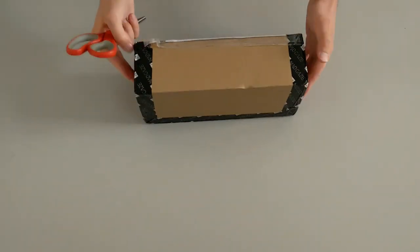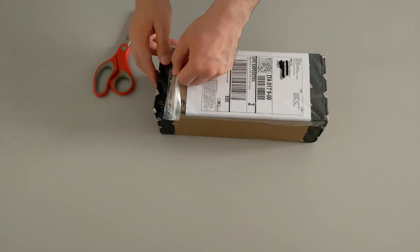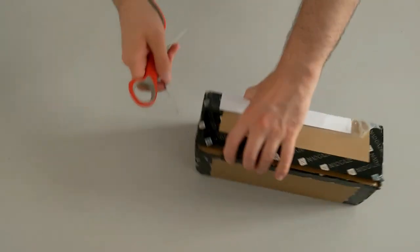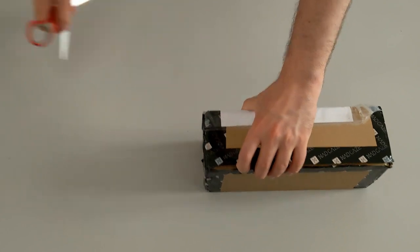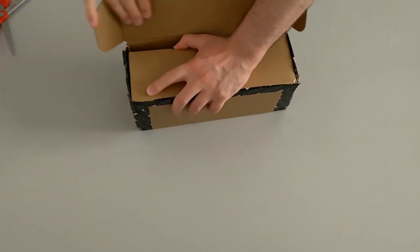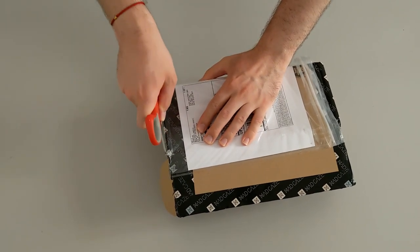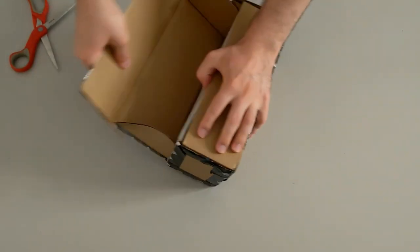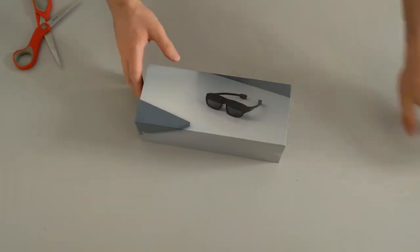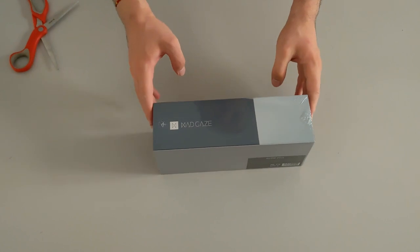Here is the package with the Mad Gates branding everywhere. Let's try to open it to discover the glasses that are inside. This is the final part — let's get it removed. This is the shipping box. Let's throw it away. And here we have the Glow Plus for Mad Gates. This is the real packaging.